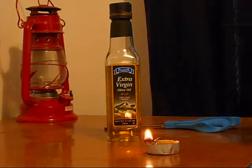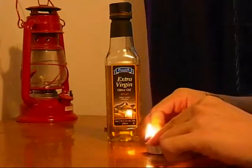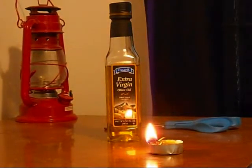There we have it — the oil lamp candle. What I'm going to do is let this time lapse for a while. I'll cut this part of the video and show it on fast forward, and we'll see just how long this bad boy burns for with the tea light size amount of oil.